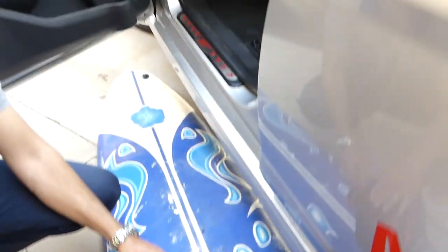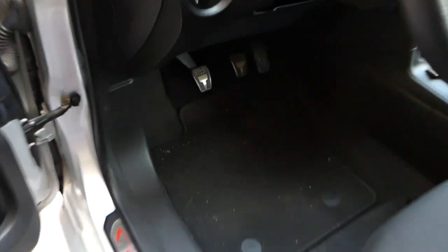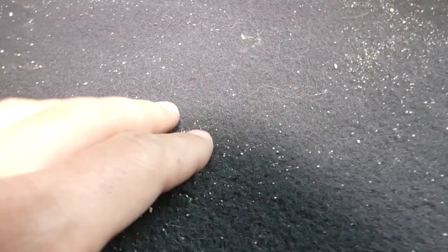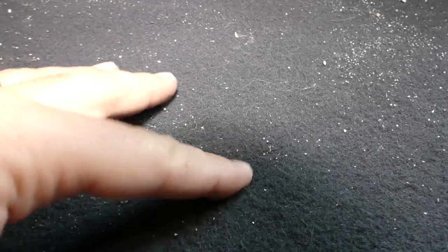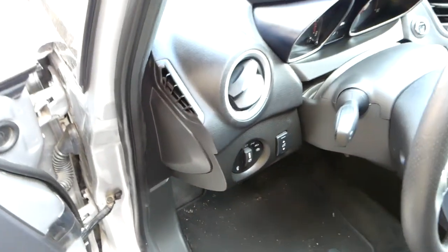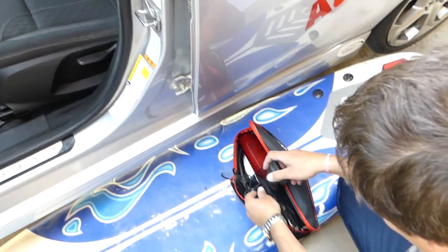Let me show you — you can see how it is — there's still sand inside of it, so not a very good job. You guys now know what to expect. Thank you for watching, please subscribe — many more videos to come.